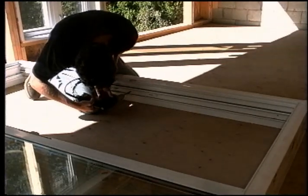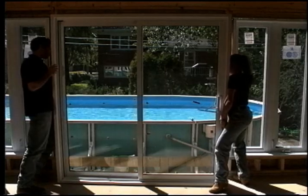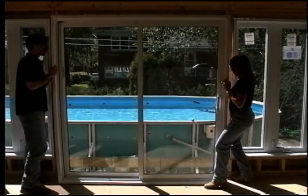You must drill through the PVC frame of the patio door before installing it. Drill quarter-inch deep holes in the uprights, at the top, on the bottom and in the center of the frame.